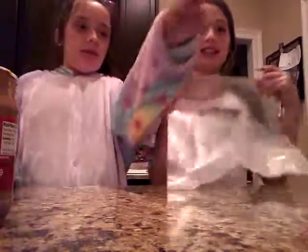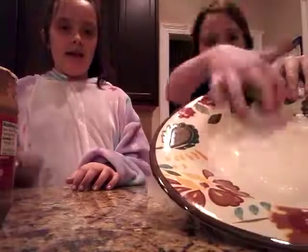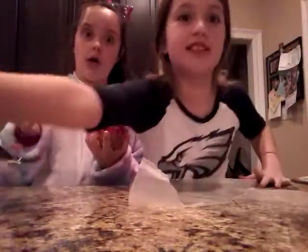You need some parchment paper — it'll come up later in the video. A bowl or a plate that has a deep end, so if your plates are like that, go ahead. Peanut butter, of course, and pretzels, of course. Yum, yum, yum.